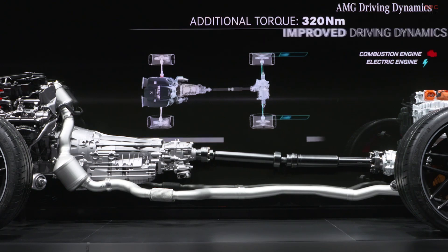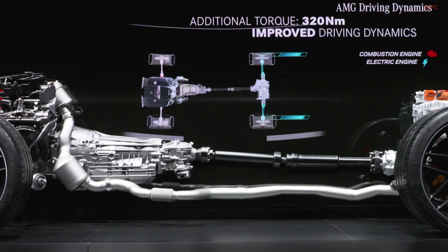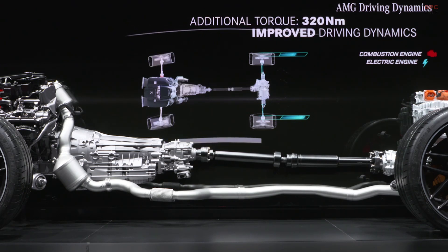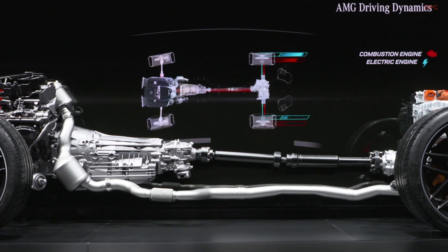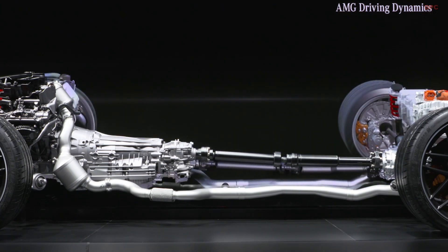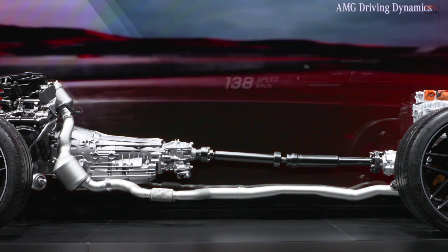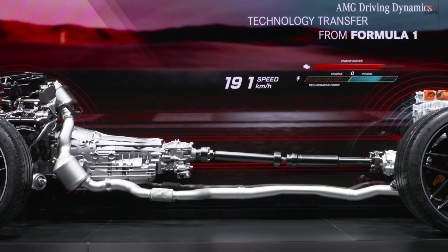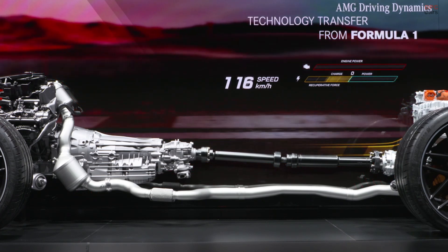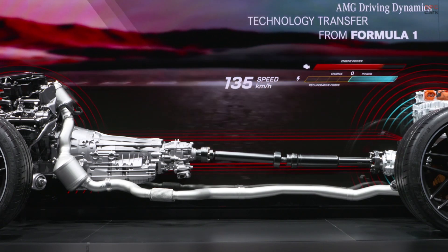It goes without saying that we also heavily invest in strategically relevant areas due to the increasing electrification at AMG. One example is our engine production facility in Affalterbach, where we are setting up an additional production line for our high-performance 4-cylinder engines, which we will also use in our performance hybrids — of course, following our one-man, one-engine principle. In addition, we are building a new test center for electrified powertrain components and high-voltage batteries in Affalterbach, to be completed by 2022.